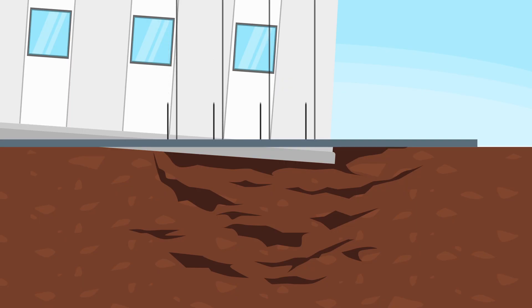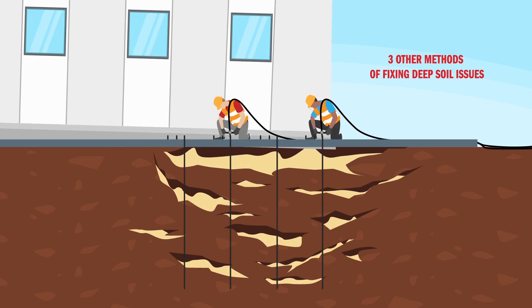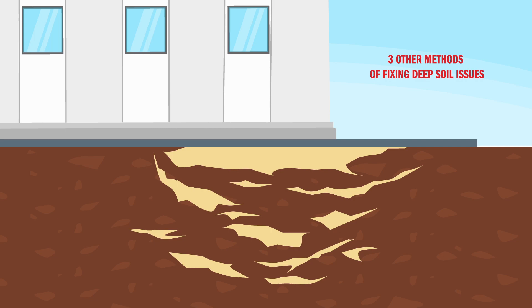The deep lift process can be used exclusively or in combination with three other methods of fixing deep soil issues. So let's compare.